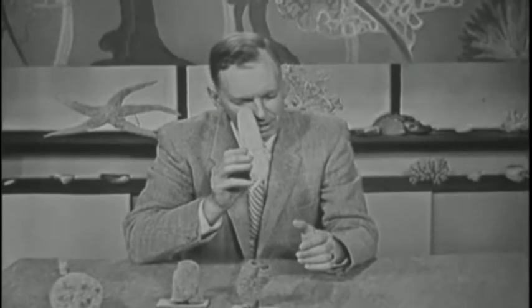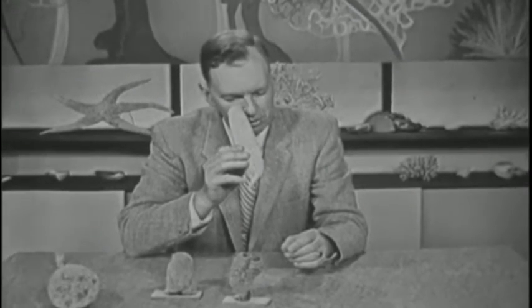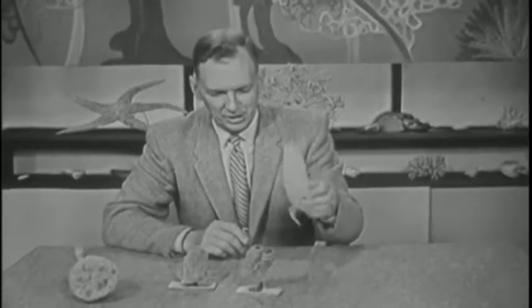And looking inside this, I see one of the cute things about nature. Inside there are the remains of two little crabs, a male and a female. They got in there when they were larvae. Very convenient. That's life on a desert island in the bottom of the sea. And there they've been all their lives, and there their skeletons now are.